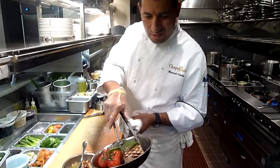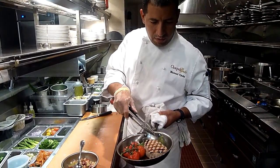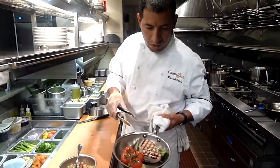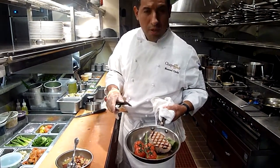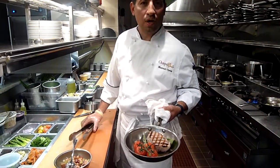Hi, so we're going to finish this ancho special of this evening. It's a yellowfin tuna grill, finished in the oven with some roasted cherry tomatoes, lemon, and extra virgin olive oil.